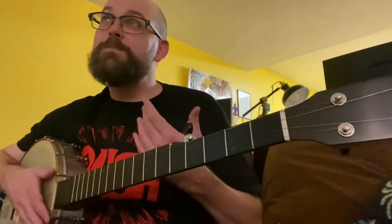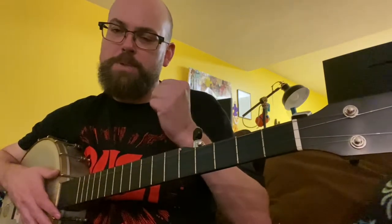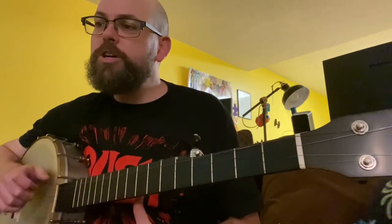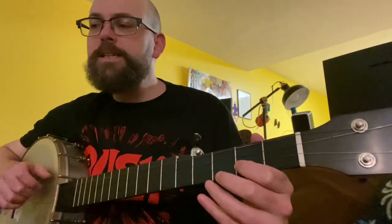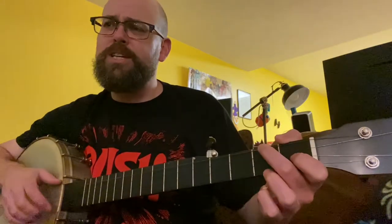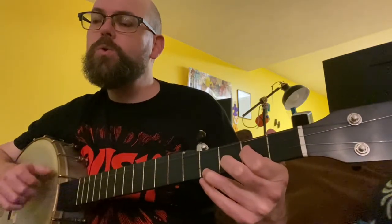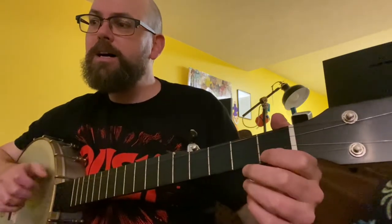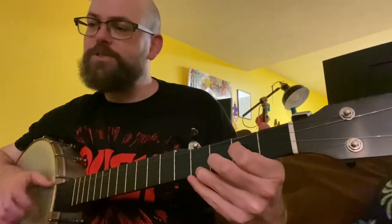Already you can tell I stayed in G the whole time, but the lyrics — the melody — are kind of begging for us to make a change. So let's go: here she comes, look at her roll, there she goes, eating that coal. I went to the D — it just kind of seems to pull there. I tried it with the C — eating that coal — no, that didn't feel right. D. And then watch her fly, hugging the rails, let her fly, fly, fly, it's fireball mail.